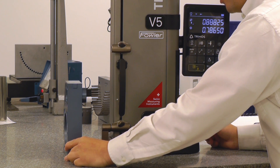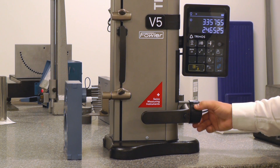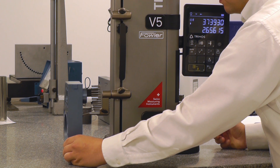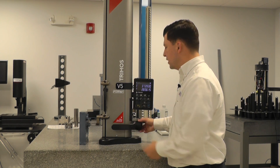Sweeping the probe through the bottom, through the low point, then driving up to the top, engaging the probe, and sweeping back through the high point — giving us a center line and a diameter.